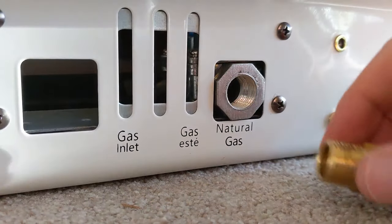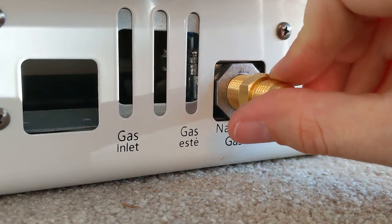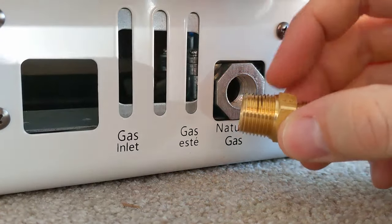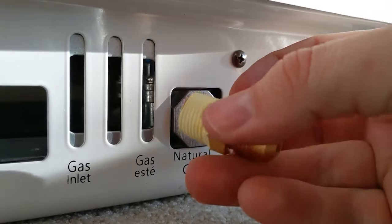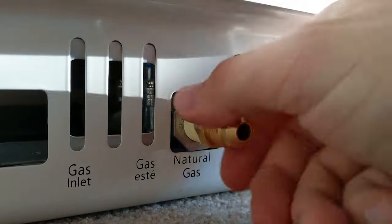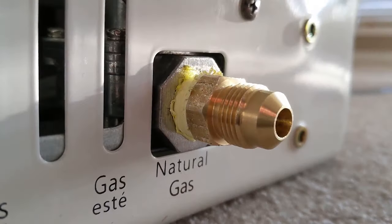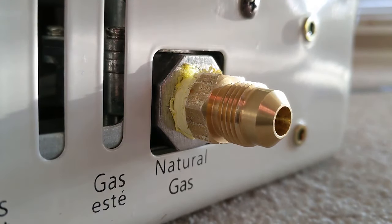I'm going to go ahead and wrap the threads in the tape and then install it into the proper area here. Nice and tight, but you don't really have to reef on it too much — just make sure it's nice and snug. We've got the tape around the fitting, so we'll put this in, get it started by hand, then continue tightening it with a tool until it's in all the way. I've got it in there pretty tight now, as tight as I could do by hand and felt comfortable with.